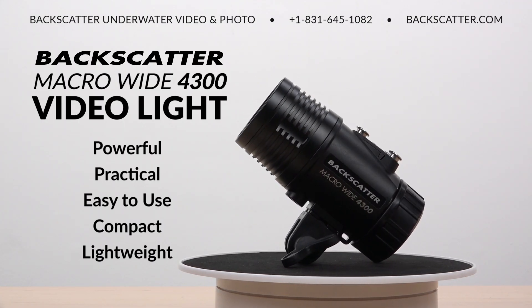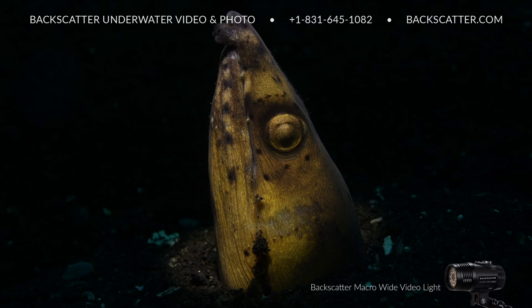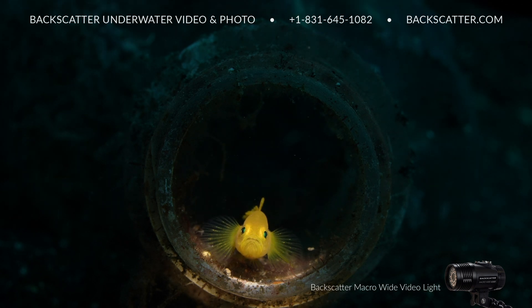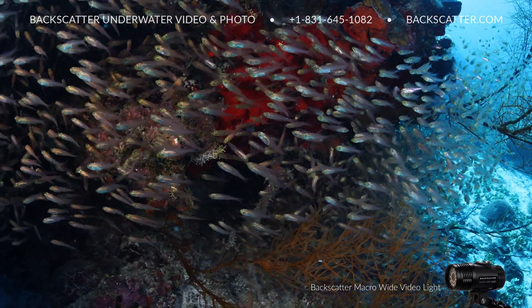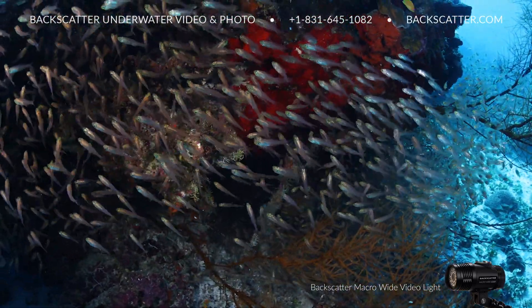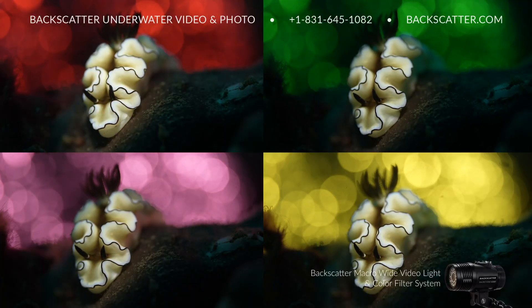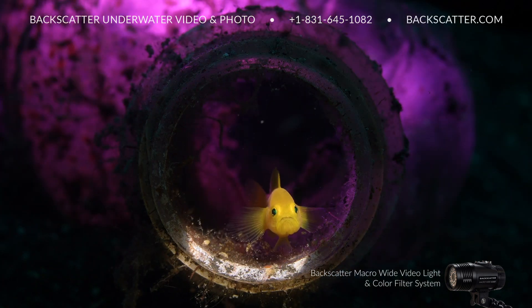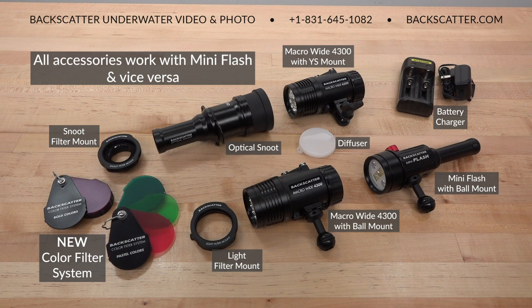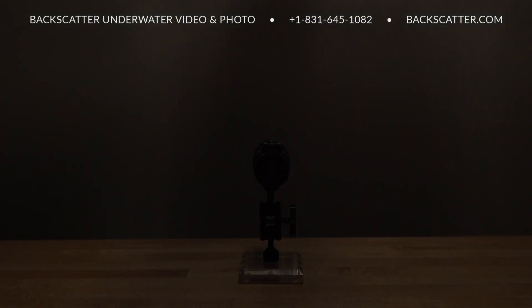The Backscatter Macro Wide 4300 Video Light is a super powerful, practical, easy to use video light in a compact, lightweight body. The macro capability is second to none with a super bright, tightly focused beam, and when that beam on its own isn't small enough, just add on the optical snoot for precision light control. The 4300 lumen wide beam provides plenty of even wide-angle coverage and is color calibrated to always provide a perfectly matching pair of lights. Use the color filter system to expand your creativity, mount it directly on the light, the Mini Flash, or the end of the optical snoot — any accessory that works on the Macro Wide Video Light works on the Mini Flash and vice versa. Use red mode for nighttime stealth, and use alert and beacon modes when you need to get your buddy's attention or mark a point of interest.